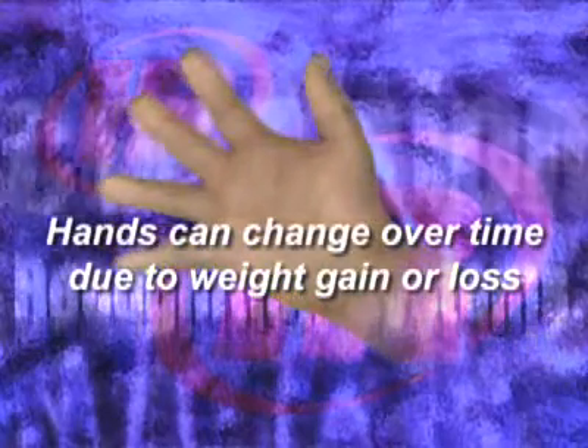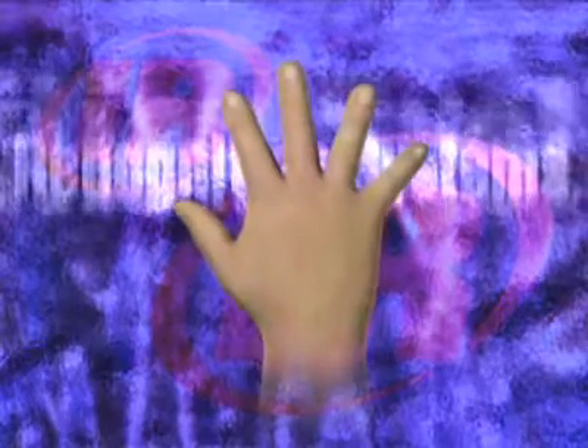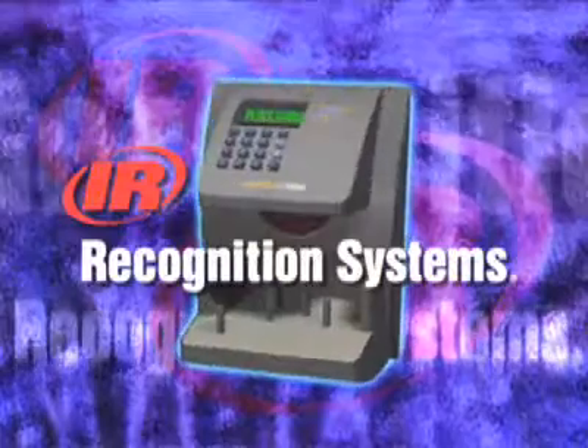Minor changes in your hands do take place over time due to weight gain or loss, for example. The hand reader automatically updates the system with these minor changes to your stored identification data every time you use it. This compensates for the minor fluctuations individuals experience at times.